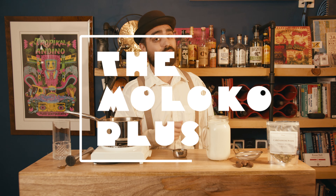Hi there, fellow fumblers! Welcome to Fumble Not Stirred. My name is Adrian, and today we're making the Moloco Plus from A Clockwork Orange.